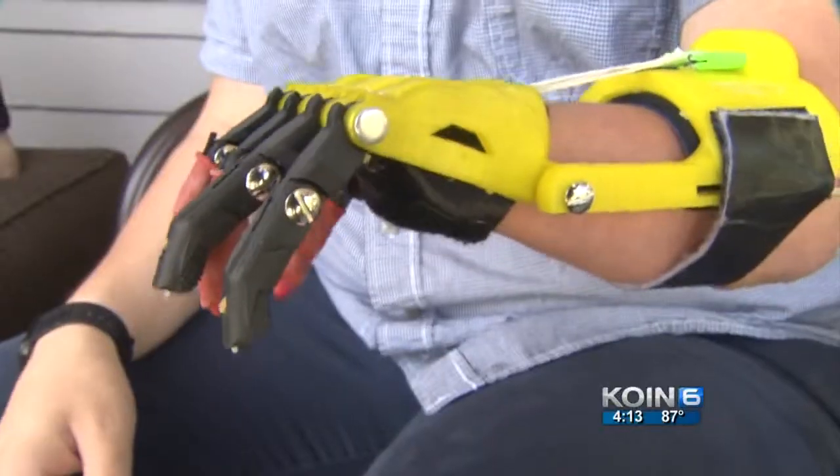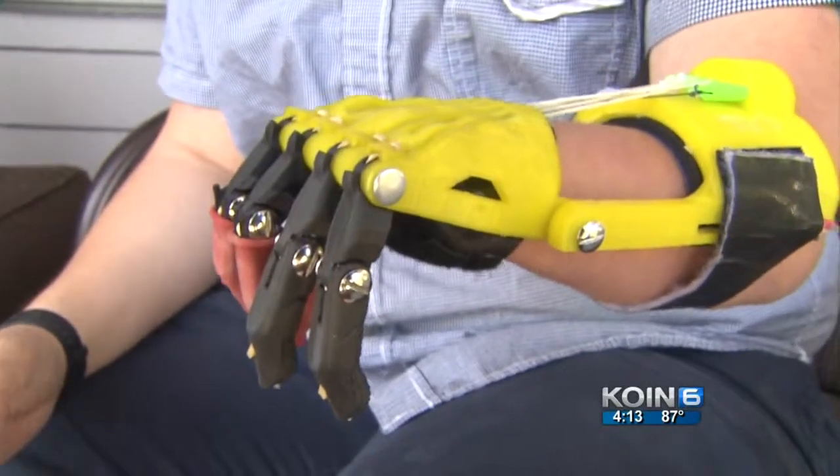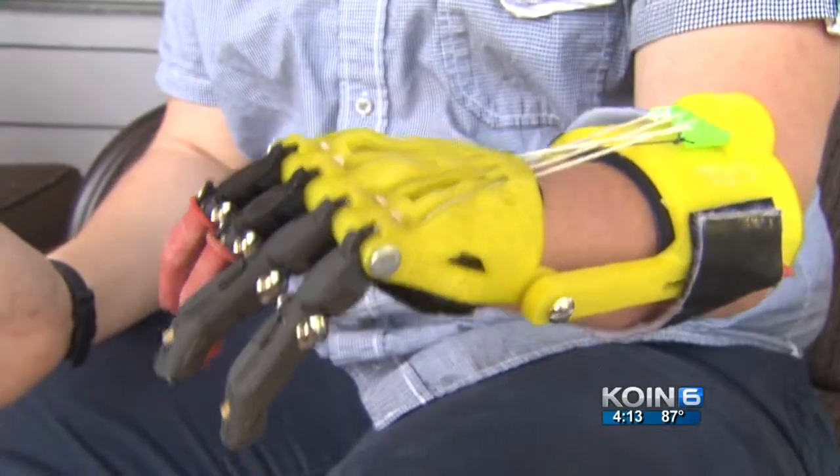Disruptive new 3D printing technology has arrived, and it has been embraced by a Portland man who was born without a left hand, who hopes to turn the market for human prosthetics on its head. One of the biggest things is being able to manipulate something while actually having a hand free.